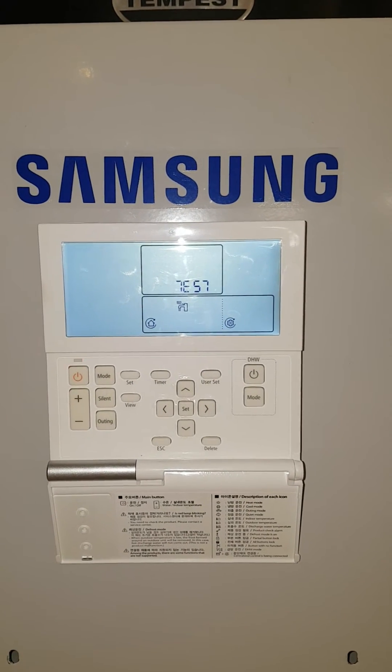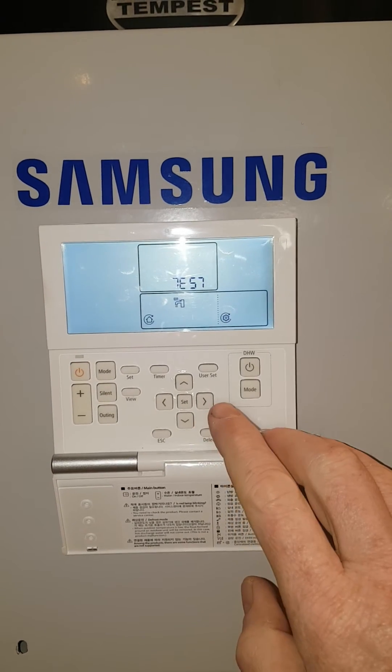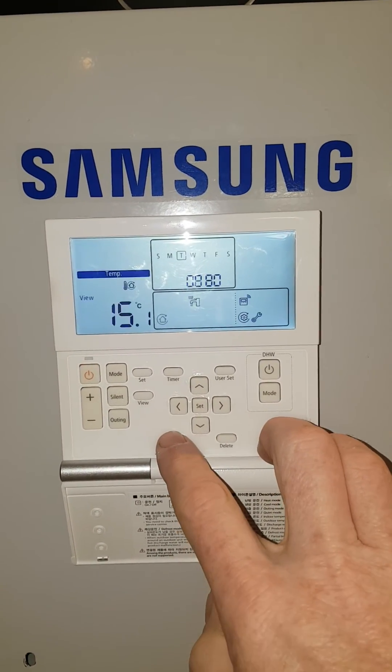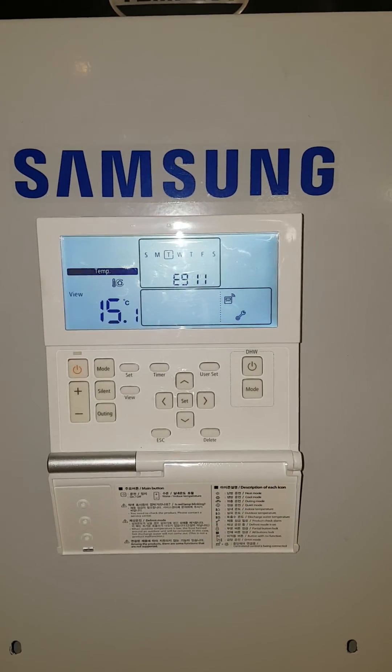You can leave it like this until the engineer arrives, but at least it means you have hot water. When the engineer arrives to fix the problem, all you need to do is press the escape button and you've exited that mode. I hope it helps.